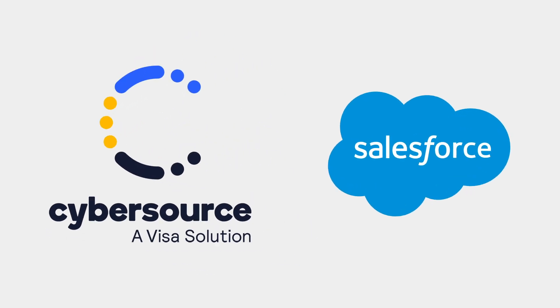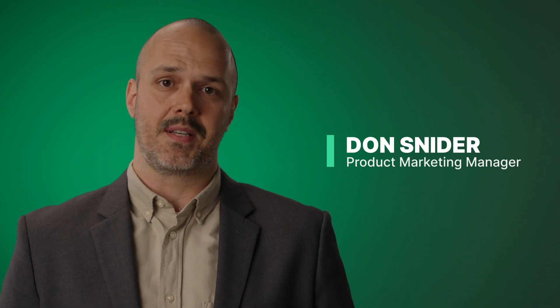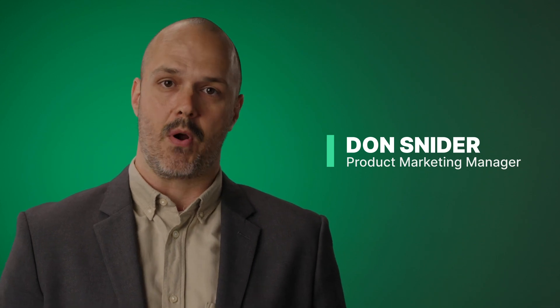Chargent makes it quick and easy to integrate CyberSource to Salesforce, so you can take advantage of all the payment capabilities of CyberSource right in Salesforce where your customer data lives. My name's Don, and I'm from Chargent. If you're a merchant using CyberSource for payment processing and Salesforce for sales and marketing, then you are in the right place to learn.